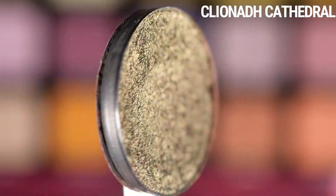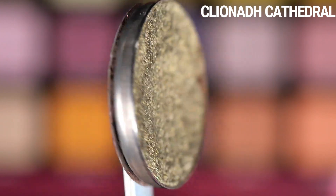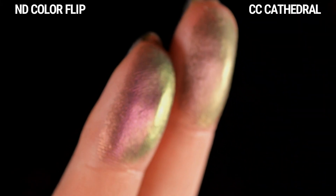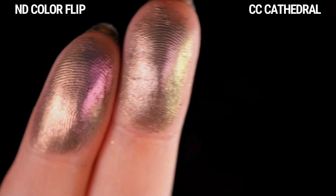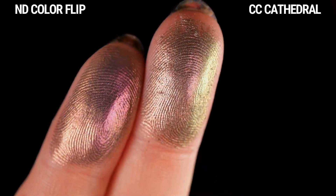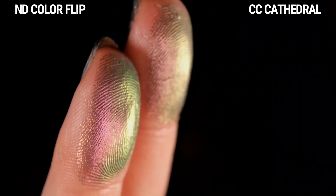The first one I have is Cathedral from Cliona — repanned, one of their pastel multichromes. It reads as a mauve from straight on, and then it shifts to gold and green, and it has that gray base. The only difference really is that Colorflip is a little bit less gray — a little more magenta-slash-purple-forward — whereas Cathedral is a bit more desaturated. But overall they are pretty similar. I don't think you would need both if you're a reasonable person.